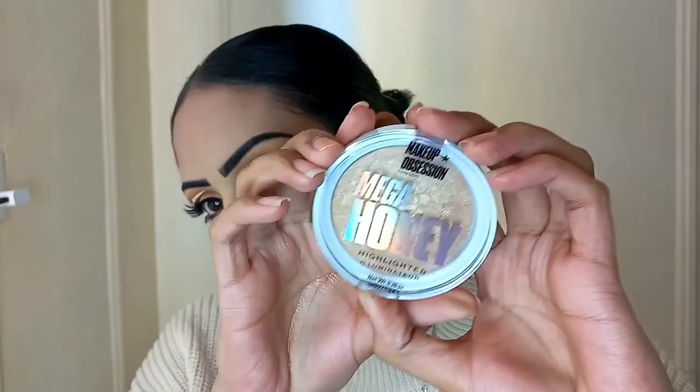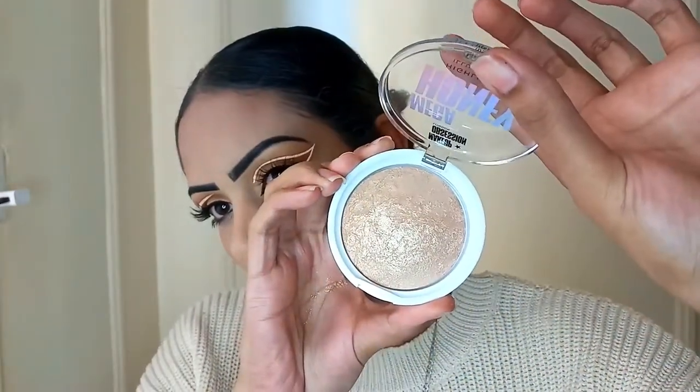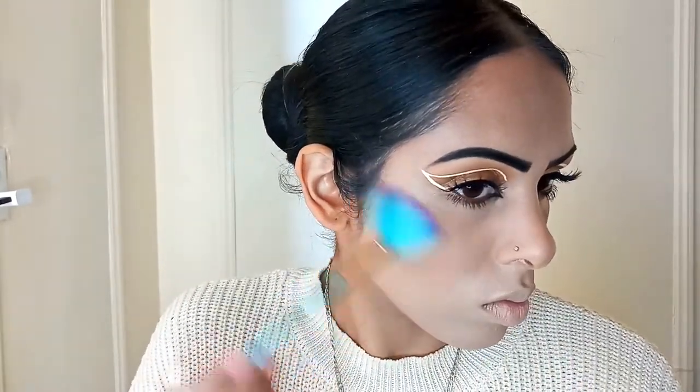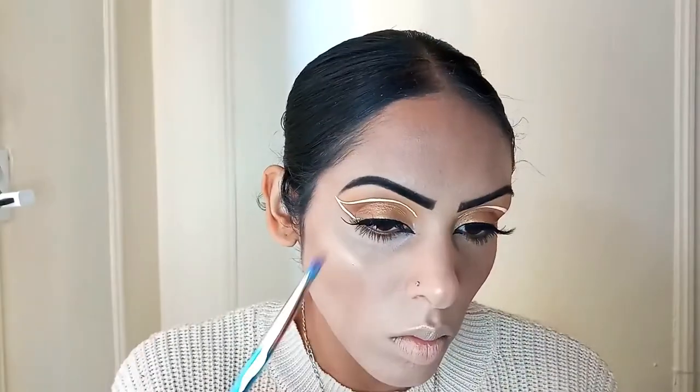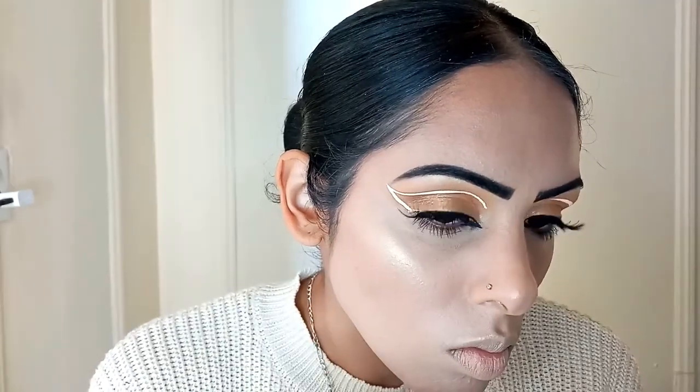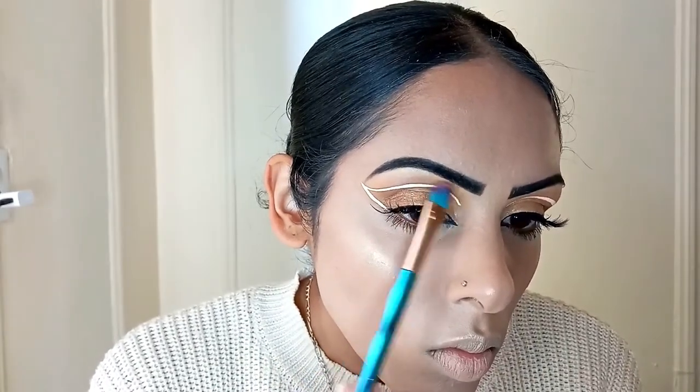Next, I'm taking the Makeup Obsessions Mega Honey Highlighter — this is such a gorgeous highlighter, I just got this gifted to me. Do you see the glow on that? That is just gorgeous. This is like the perfect shade of highlighter for this look. So I'm just using this along my cheekbones, right on the bridge of my nose and on the tip of my nose, right along the top edge of my lip, and also right underneath my eyebrows to lighten the top of the look up and bring everything together — let the eyebrows stand out a little bit more and make sure that everything looks nice, carved, and glowy.